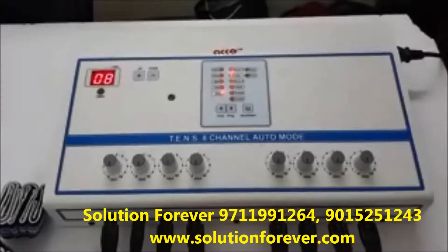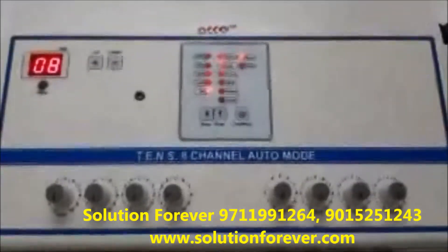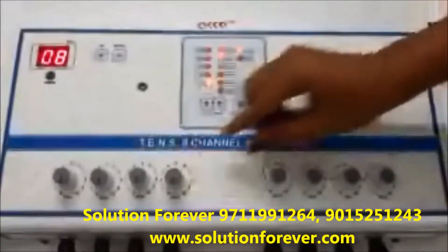Before pressing the start button, if any of the intensity knobs are not at 0, the reset light will blink. Make sure all intensity knobs should be at 0.